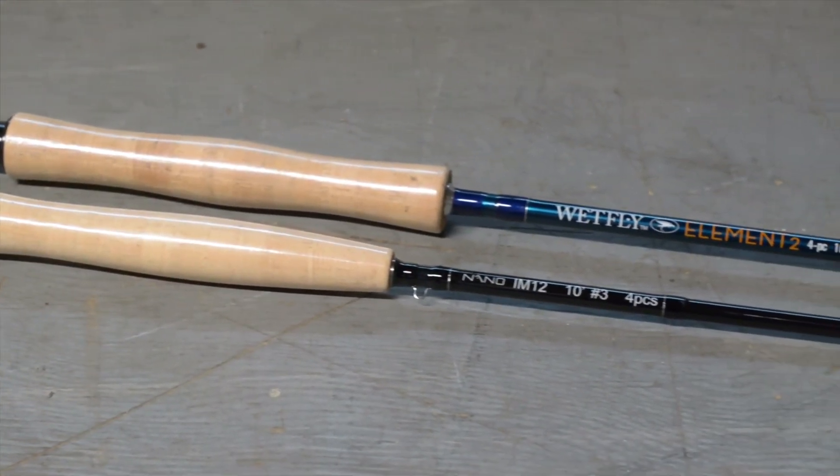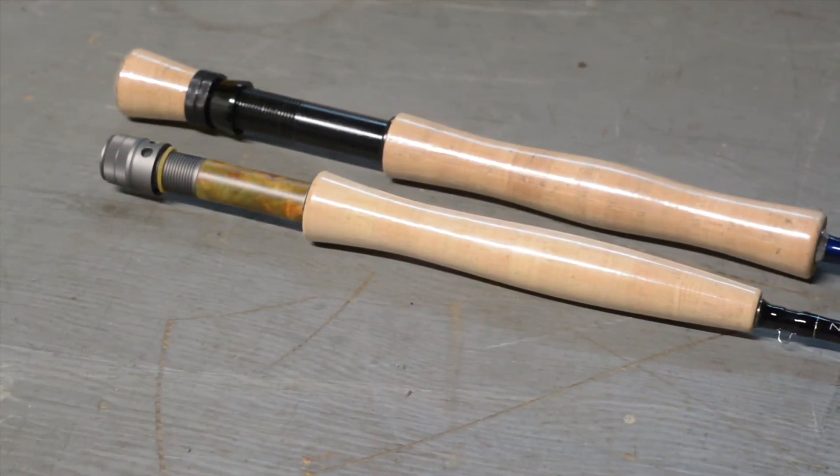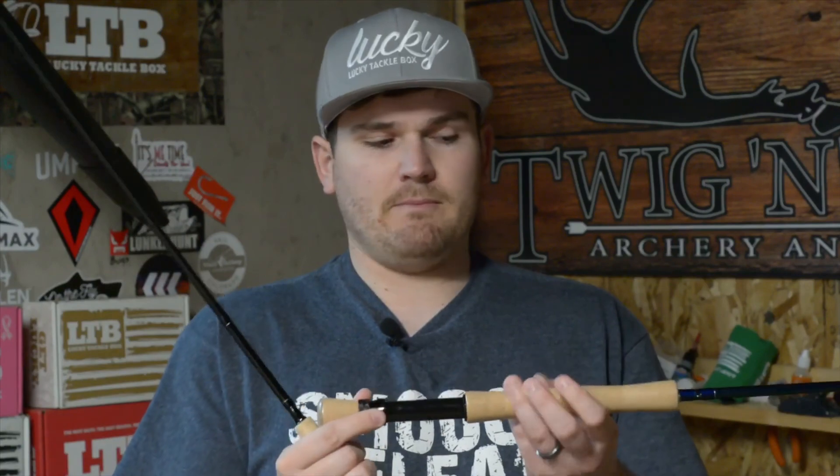Both rods do a good job, though they differ noticeably. The Wetfly Element 2 has a fighting butt and full Wells grip, whereas the Nano Nymph has a half Wells, no fighting butt, and a different aluminum-style reel seat. If I'm fishing bigger water — Czech nymphing or Euro nymphing — I usually use the Wetfly. It has about the same pull power, but the fighting butt lets me anchor myself and let the fish fight it out, though that adds more weight.